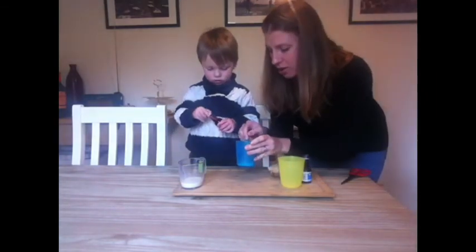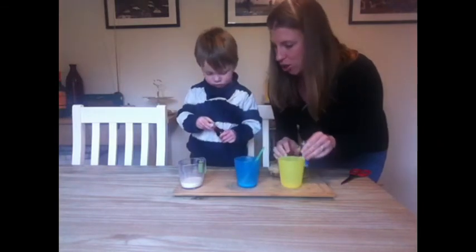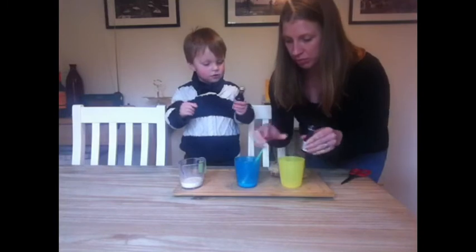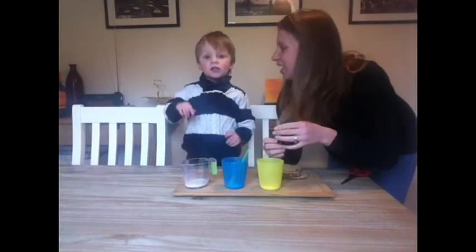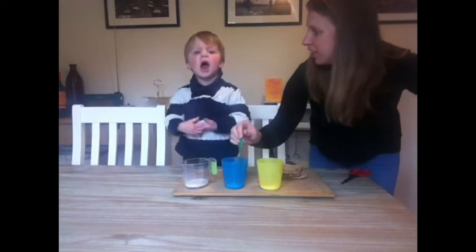And if we mix it round we've got blue! And red — shall we make some red as well? We'll put a little bit of red in here, and we can make some coloured milk for the bread.